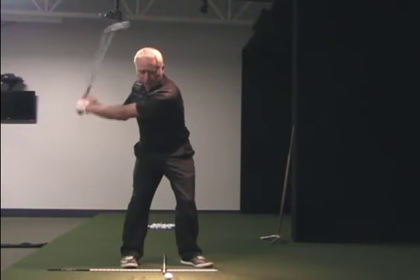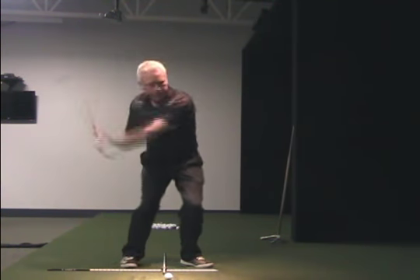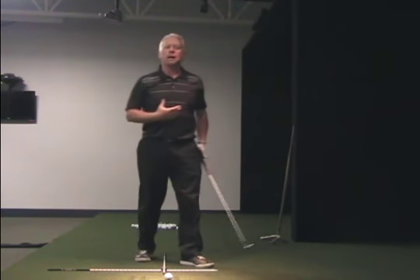If I'm coming down after I've squatted and I feel like I'm going to hit into the ground, I want to feel like I push up off the ground.